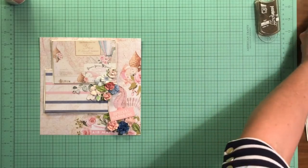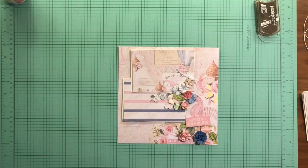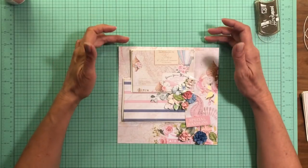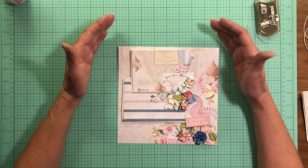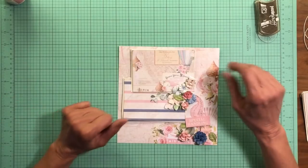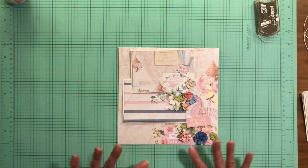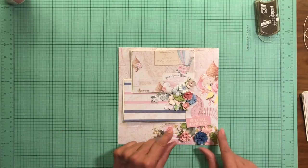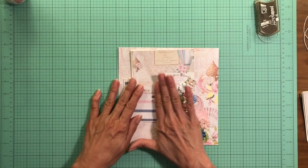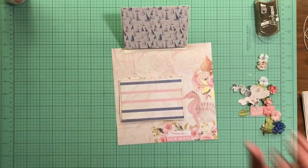I'll set page three aside for a moment. As I mentioned in my last video, I'm doing things a little differently because I've got floating features on the pages — meaning that the flaps are not attached to the pocket page itself. I'm pulling the page together outside of the book, and then this whole thing will get adhered to the book when I'm finished. Here are those beautiful flowers I showed you in the walkthrough.